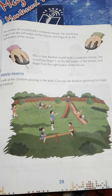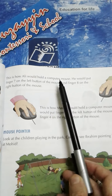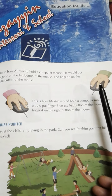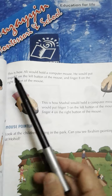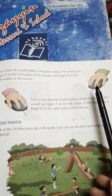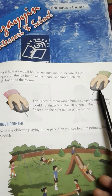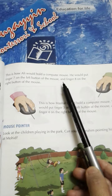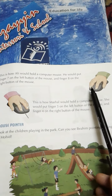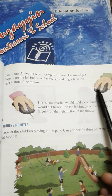Page number 39. This is how Ali will hold a computer mouse. Is tariqe se Ali computer mouse ko hold kerega. Ali is right-handed, so he will put finger number 7 on the left button of the mouse. Is liye woh finger number 7 ko computer ke left side pe button hai us pe rakhega. And finger 8 on the right button of the mouse.